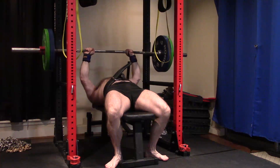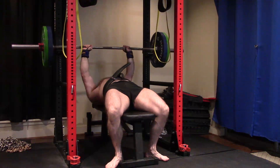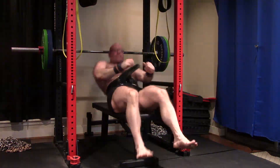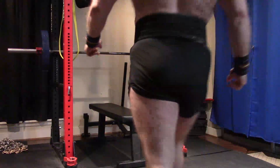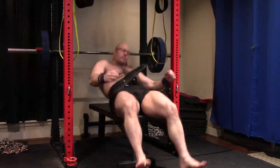We got 345 on a close grip. I'm pretty happy with the lift because it wasn't very grindy — a little grindy near the lockout. But when I grabbed the 275, I knew I'd hit that today. So I shot to 315.